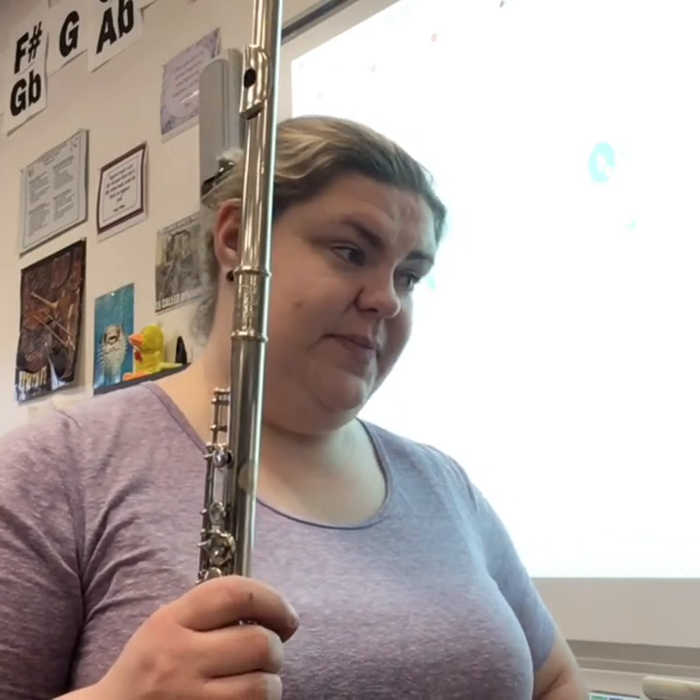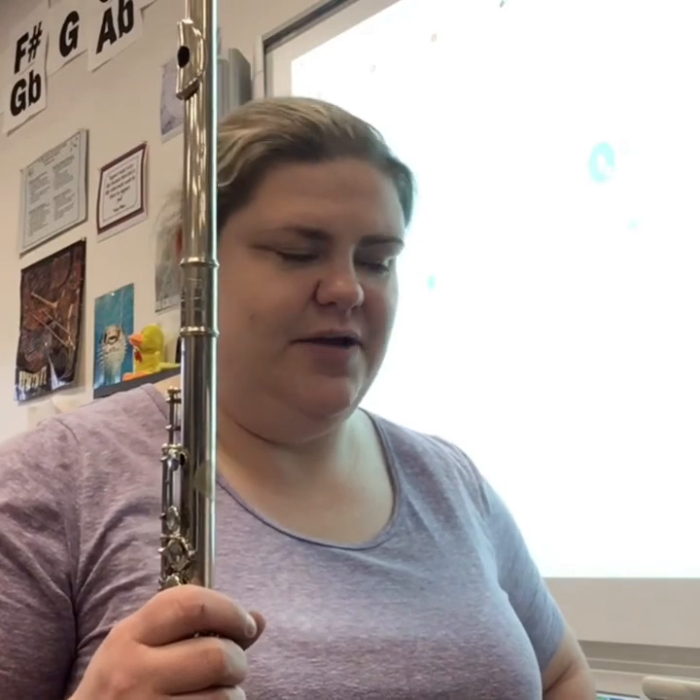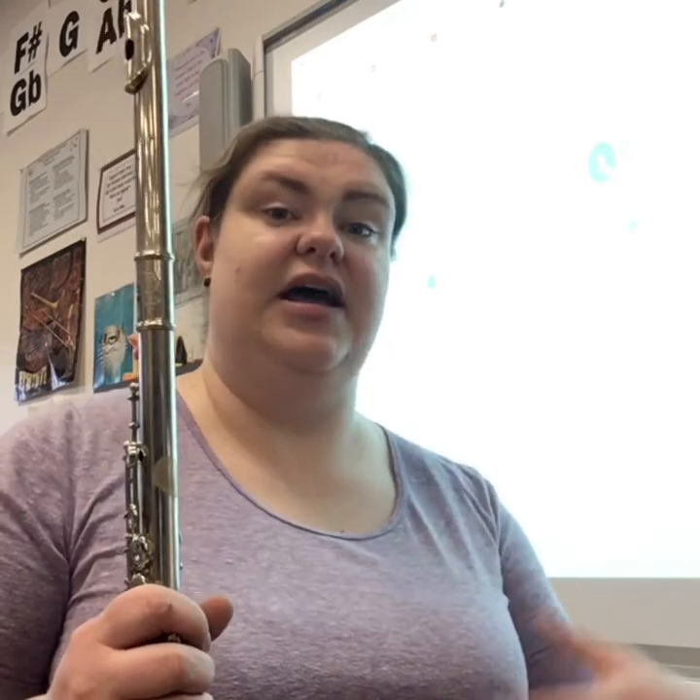Circle them, write them in, do whatever you have to do. I will skip the rests in the beginning of the piece, because as a soloist you don't have to count them. About halfway through the piece there are two measures of rest — I am going to count those so that I catch my breath.